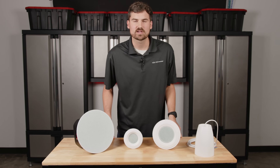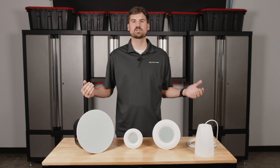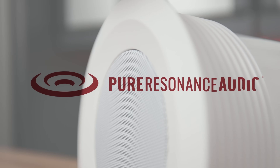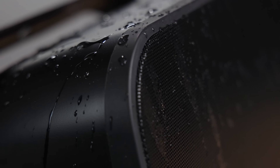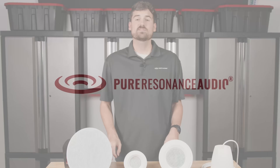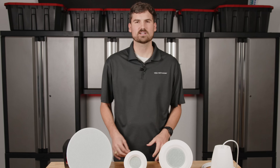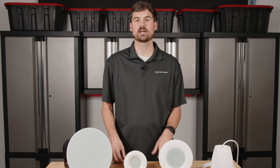Hello everybody, my name is Andrew and I'm with Pure Resonance Audio. Today we're going to answer the question: how do I choose which speaker is best for me in a sound masking application? We often get this question about the best speaker option for sound masking, and today we're going to talk about how we navigate that as we're designing.